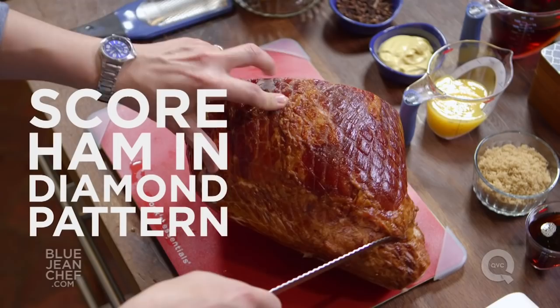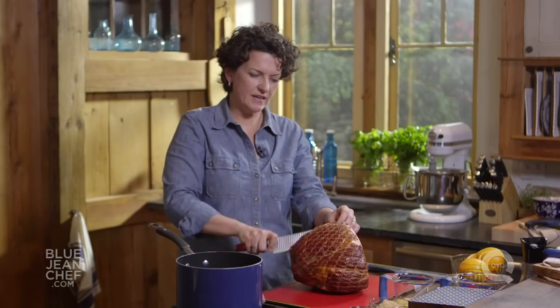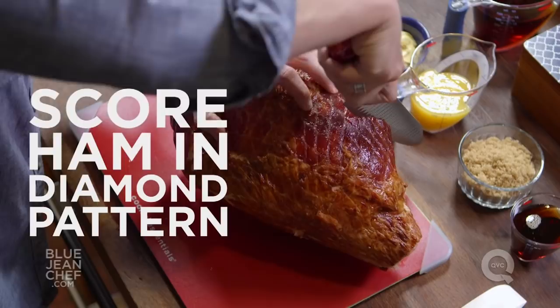This should make nice little diamond patterns on the ham. The reason we do it is the skin and the fat in the skin render the fat out, and of course it makes a really pretty design.